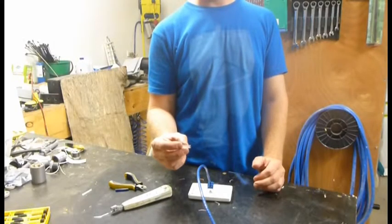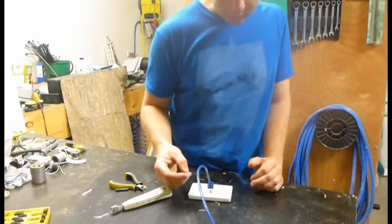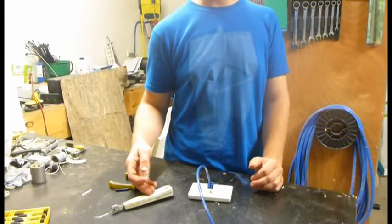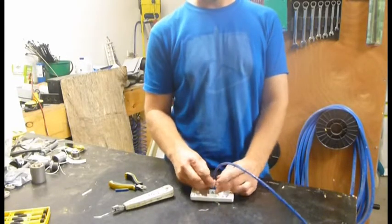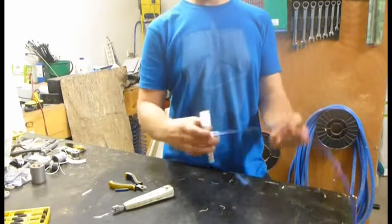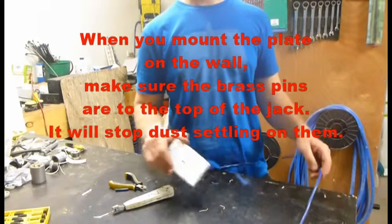You can use that to terminate your wires, but I wouldn't — a punch-down tool is cheap and you're going to get a better termination, so just go and buy the tool. You might get one for 15 bucks. Why waste your time and risk bad terminations? Clip it in, trim the little bit of wire off, and stick it on the wall. Easy as that.